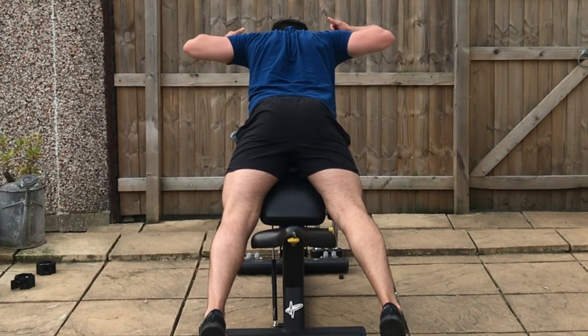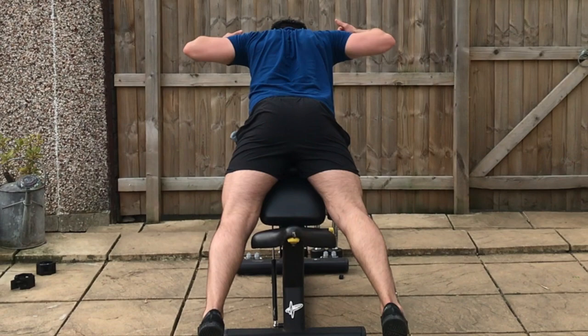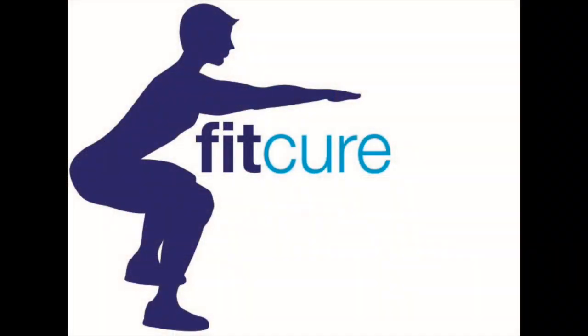You're going to pull back squeezing the shoulder blades together, initiating the movement with elbow and scapular retraction. Pull back until your elbow is in line with your shoulder and your thumbs are in line with your ears. Go back under control and repeat for the prescribed number of repetitions.